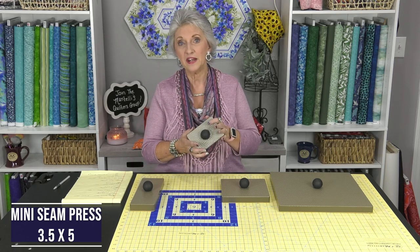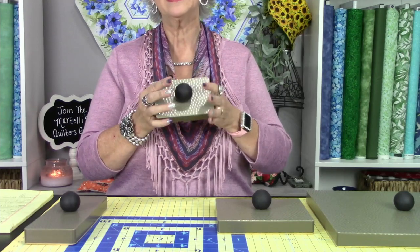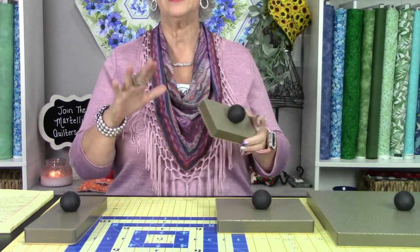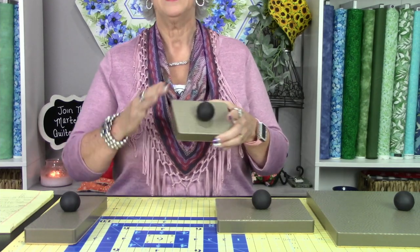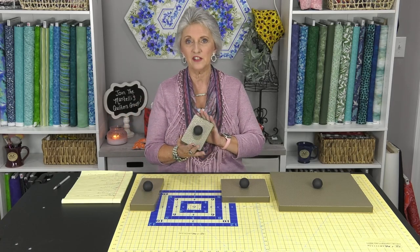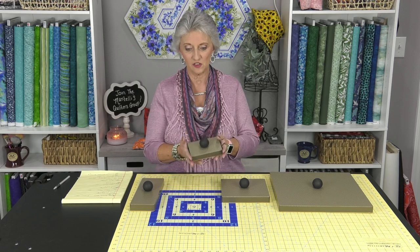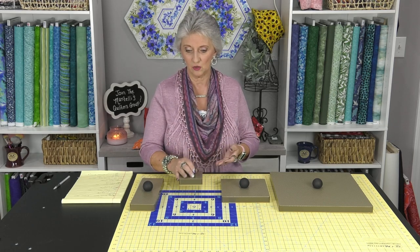The seam press mini is only three and a half by five inches, and it's the perfect tool to have sitting beside you when you're in your little nest beside your sewing machine — something a little bit smaller as you're pressing open your blocks before you take it to your large ironing station. It's three and a half by five inches and only weighs about half a pound, so it's really easy to use.